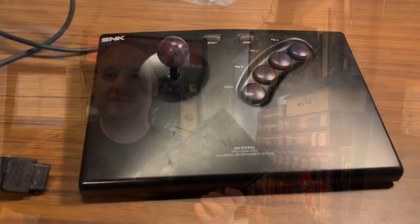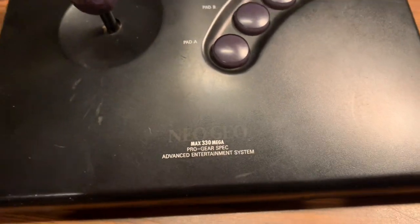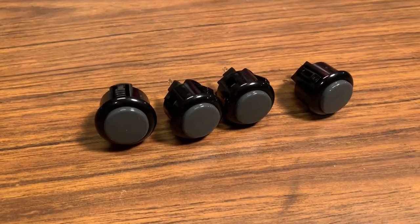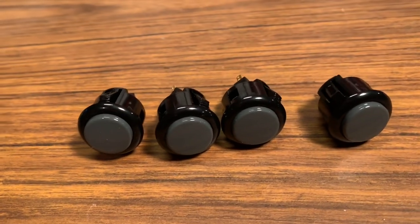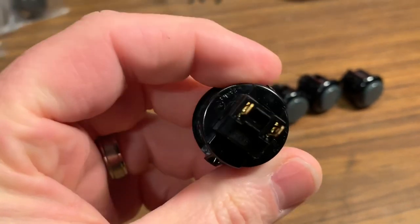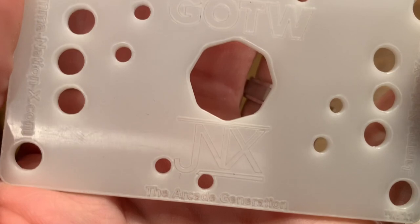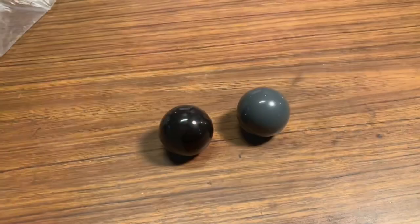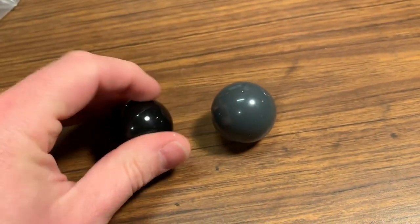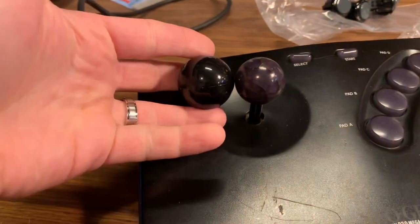Here's the joystick we're going to be modding. You can see it's not in the best shape — I've been having problems with the A button sticking and the ball top is pretty heavily cracked. We're going to be using two-tone black and gray 24-millimeter Sanwa push buttons. The only downside to these is they do not have replaceable micro switches. We're also removing the standard restrictor gate and installing a JNX octa gate. I picked up both a black and a gray 35-millimeter Sanwa ball top because I couldn't decide on a color just yet.